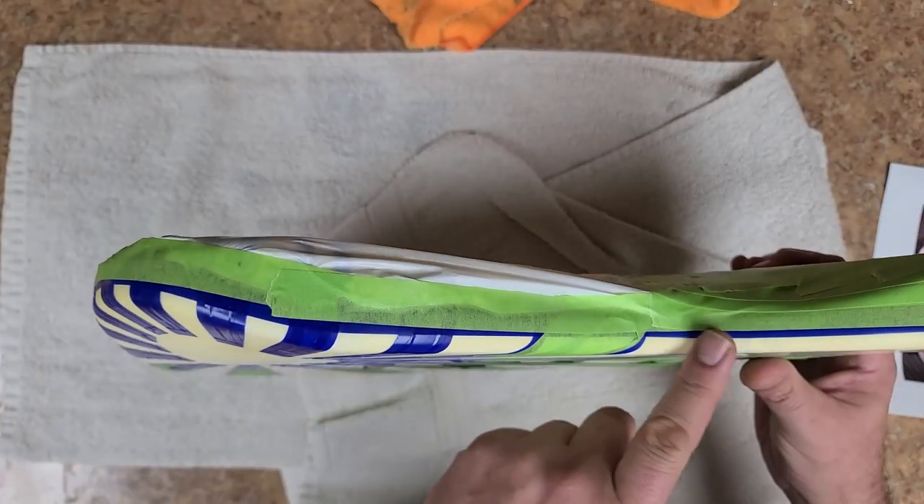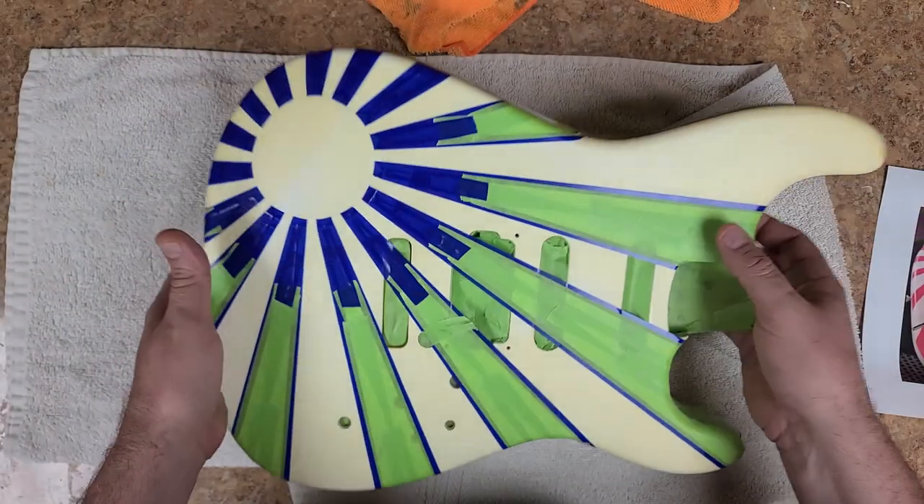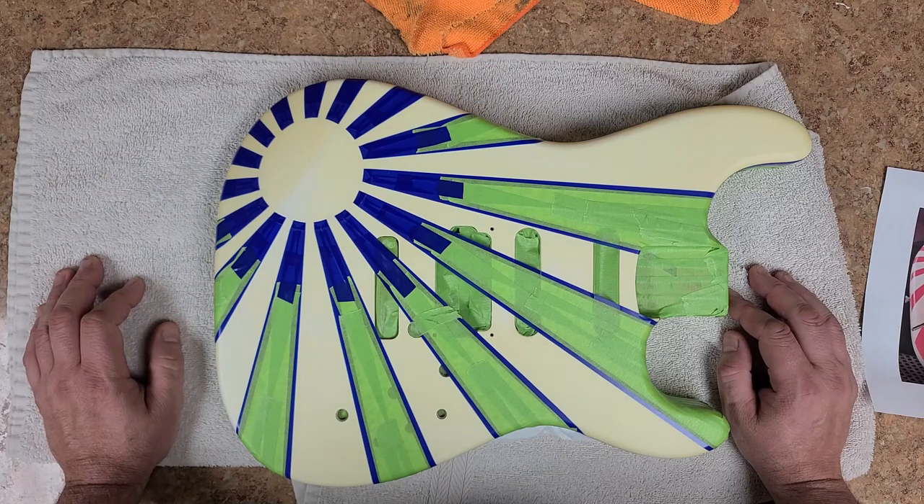Then I went over the edges with a half-inch tape because that really didn't need any dramatic bend around the edges. So the sides have the same look as the body does — that's on the paper I printed. The sides will have the same look as this all the way around.